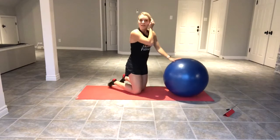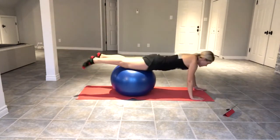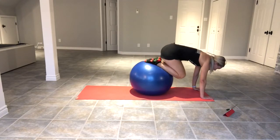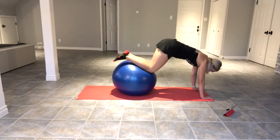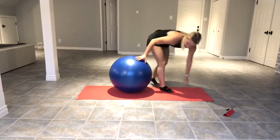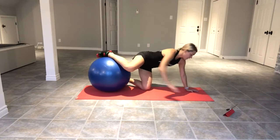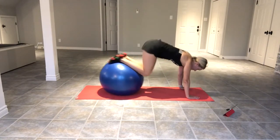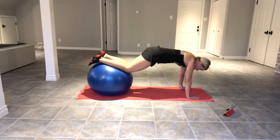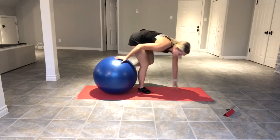Good work. Moving into the last exercise — knee tucks on the ball. Rolling out onto your stomach, nice and strong. Adjust the ball and bring your knees in and back out. Keep your shoulders stable over your wrists as much as you can. [20 seconds] Break. Good. Try to move the ball into position — if you can get on it right away, just place your feet up; if not, roll forwards. [Set two complete]